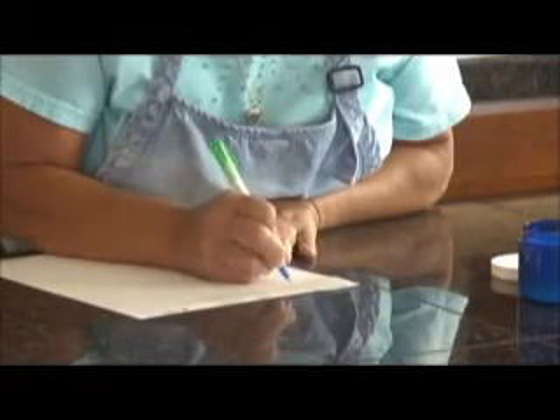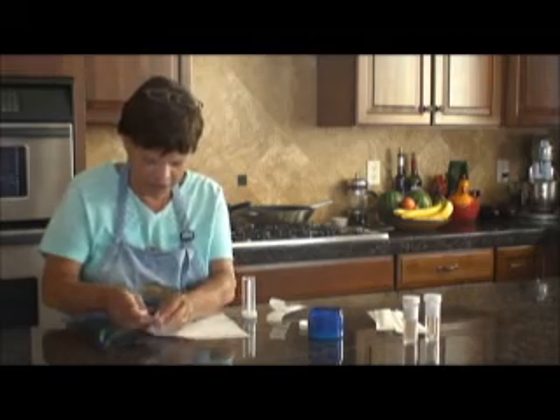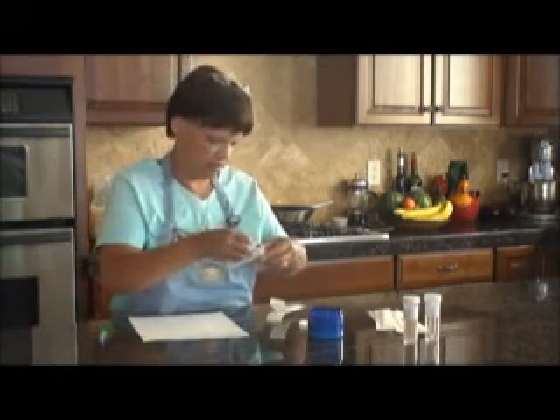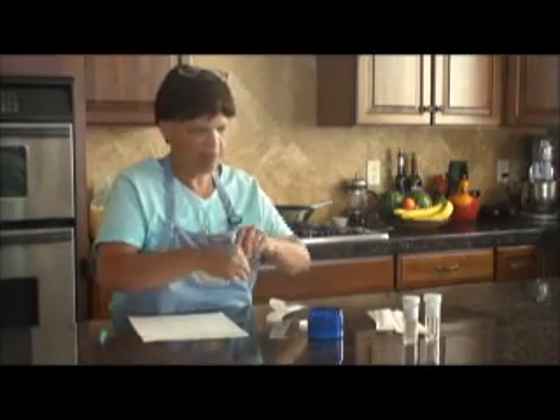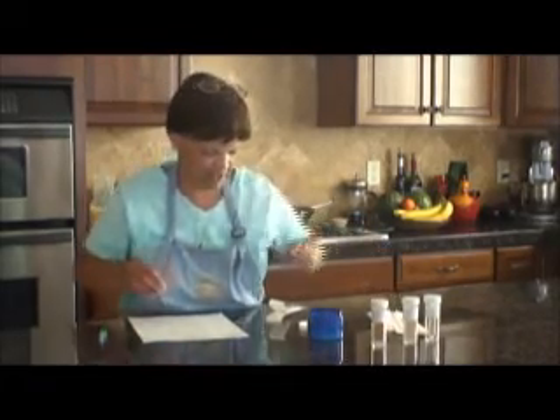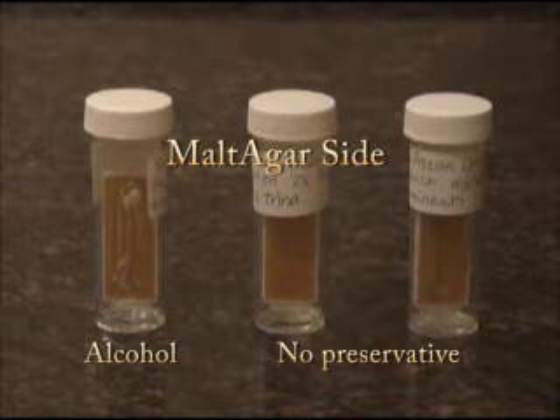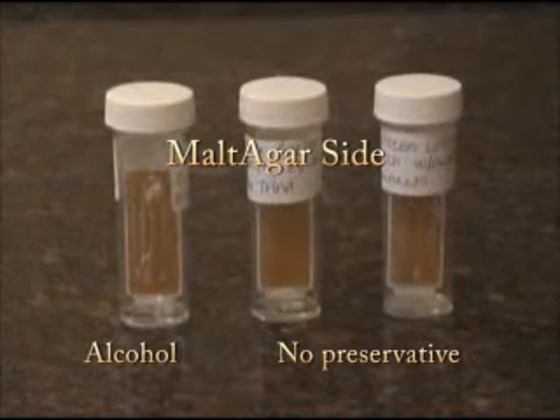Get a blank label and write down what you are testing and the date. Apply the label to the outside of the incubation unit as shown here. Record your testing and its results in a bound notebook. Label your test and place it in a cool, dry place away from family traffic. Like I said, the top of your refrigerator is perfect. Check your slide after 24 hours, 48 hours, and 72 hours.